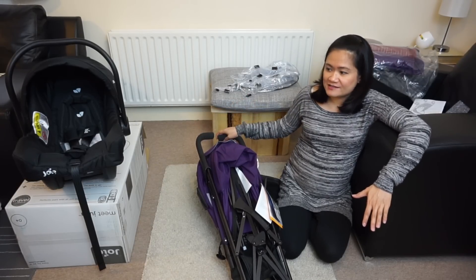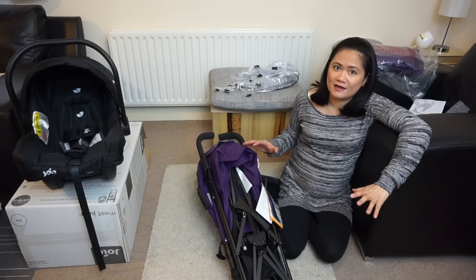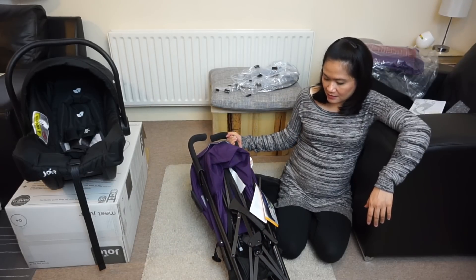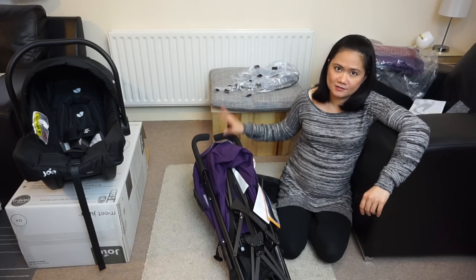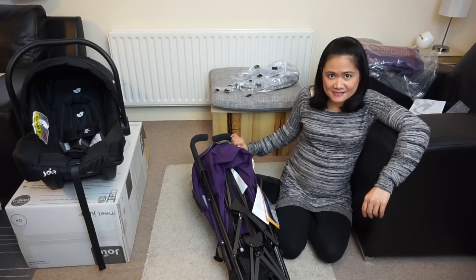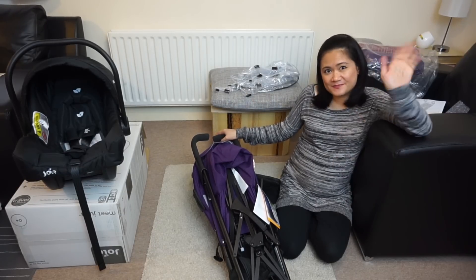The quality I'm getting for the price I paid is just so worth it. So if you're on a tight budget and you really want a good quality simple travel system, check this one out — I think you'll be happy as well. Anyway, that is it for now. Thank you for watching, I'll see you again next time. Don't forget to subscribe for more videos, and if you liked this one give it a thumbs up and share.